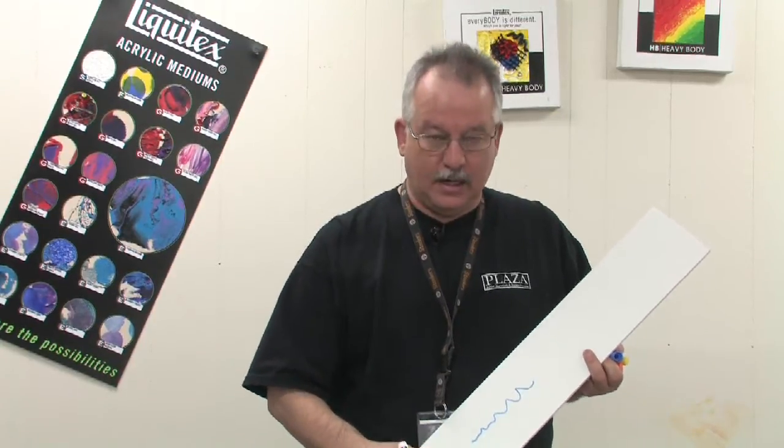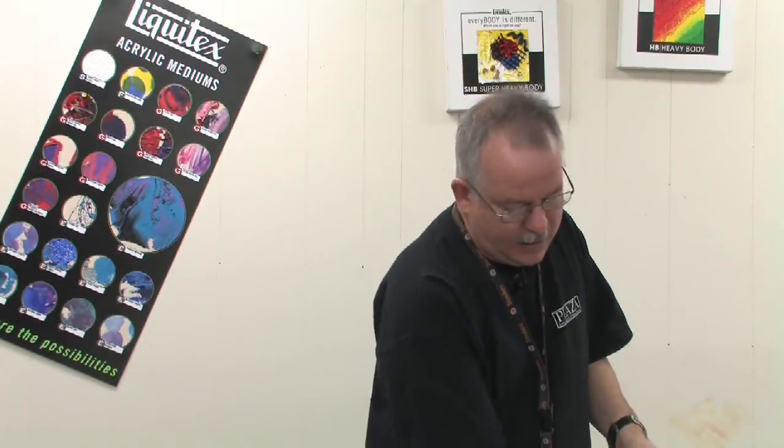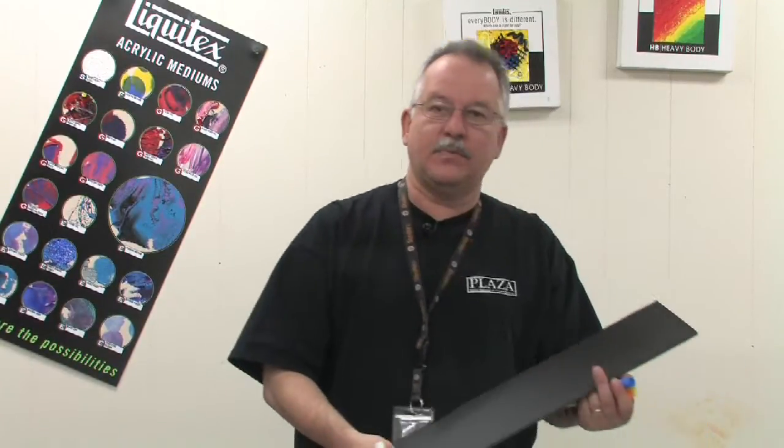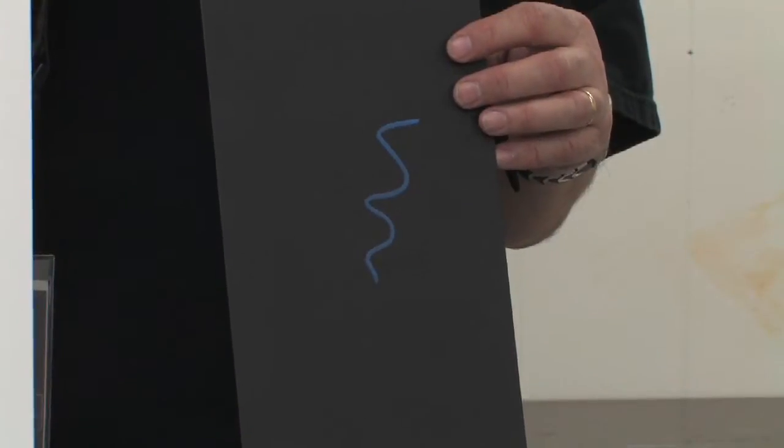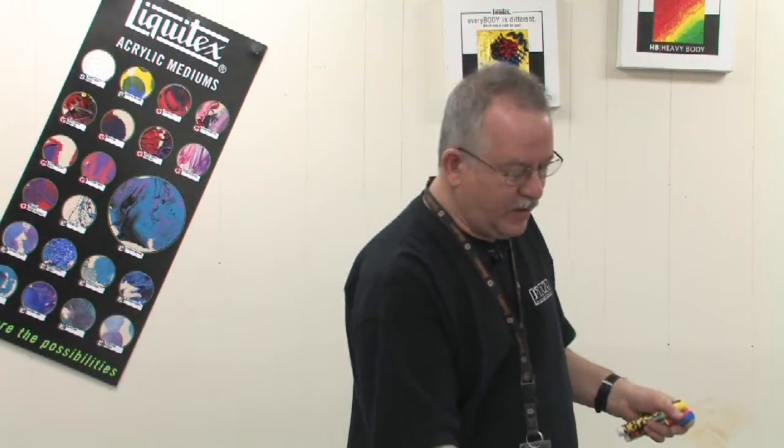They're very opaque. Most regular markers are transparent, but with a paint marker, they're opaque. So I can go over this black board and still see the marker clearly — you can't do that with any regular marker. That's one of your big advantages of an acrylic paint marker.